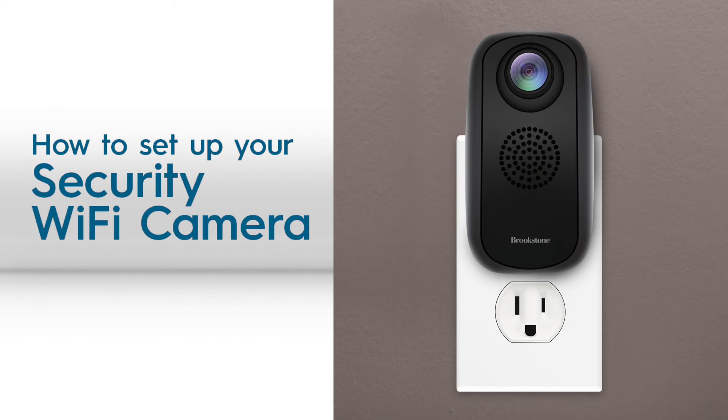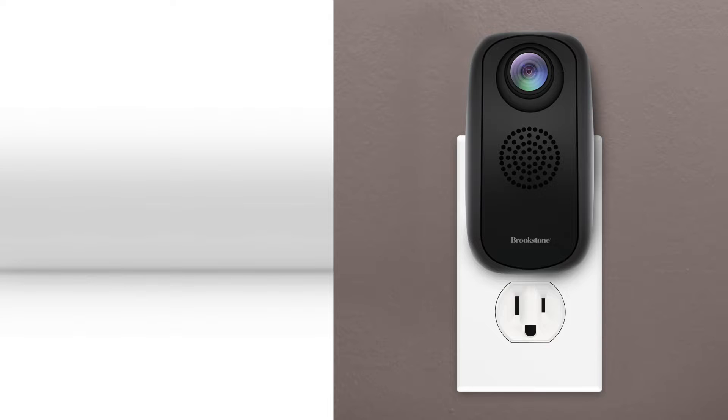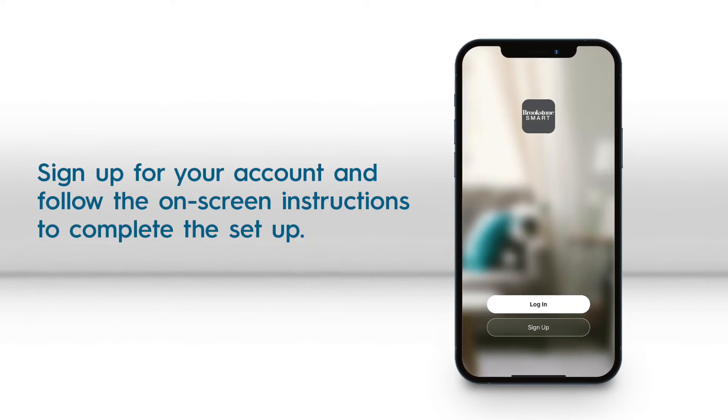This video shows how to set up your Brookstone Security Wi-Fi camera. First, you will need to create an account in the Brookstone Smart App and log in.